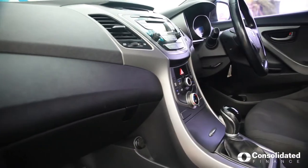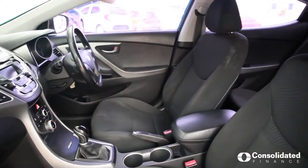Join me on the inside. Here we are on the inside of the Hyundai Elantra — room enough for the entire family. Have a look around.